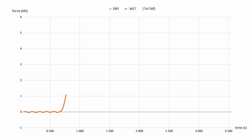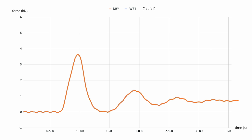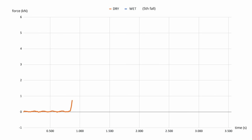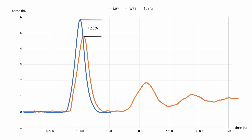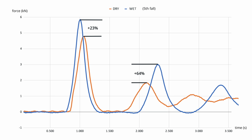After I left, Mahmoud ran this test in another facility. The graph showed an initial peak of around 3.6 kN, followed by the rope bouncing a couple of times. For the wet rope, the initial peak was only slightly higher — however, the spring effect was much larger. After five consecutive falls, the initial peak was 23% harder, and the bounce-back — the spring effect — was much bigger.